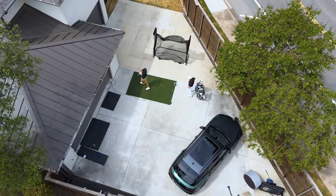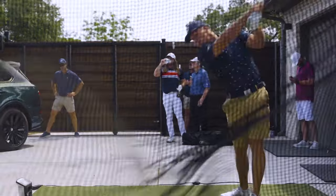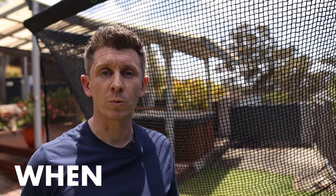You get the feeling this is probably the market leader just by looking at the guys who swear by it — the likes of Bryson DeChambeau, Adam Scott, and Kyle Berkshire, to name a few. But why do I say it's the best golf net, and from costly experience, what do I think you need to keep in mind when you're looking for a golf net to use at home?